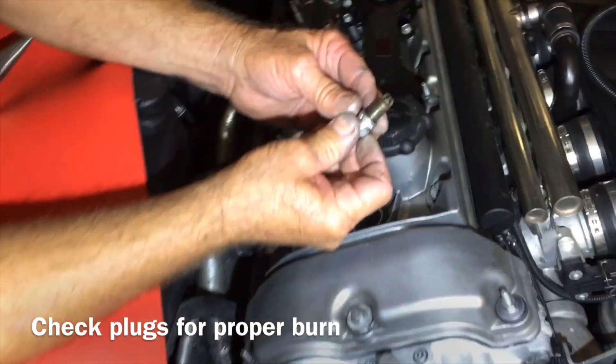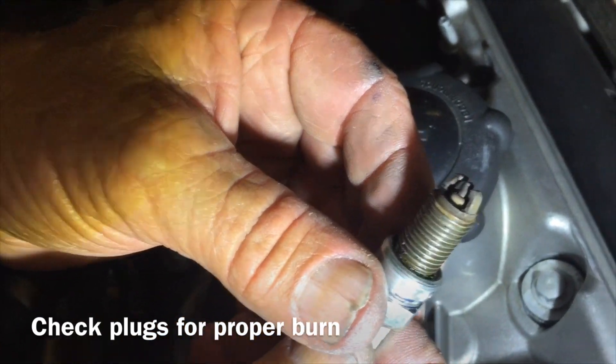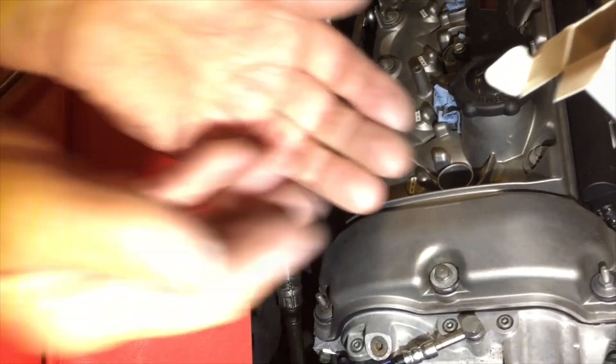There it is. Take a read on your plugs — that's burning nice and brown, no oily spots, no real hot spots or white ash. Looks like a good plug. We're going to change it though.